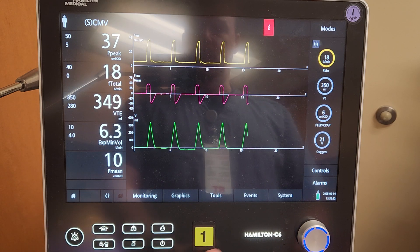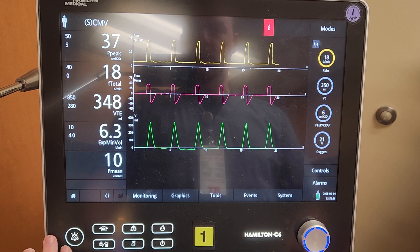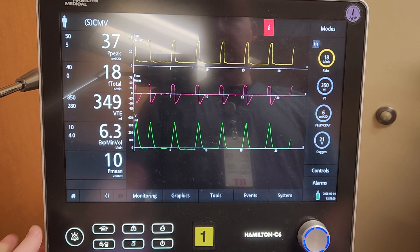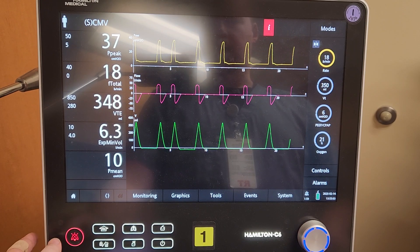Over here on the front of the device, don't be too afraid of any of these buttons, because nothing here will actually hurt the patient. Here you have an alarm silence button — this will silence the alarms for two minutes.